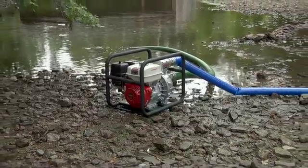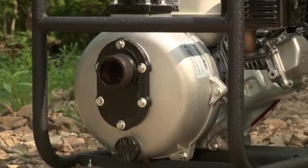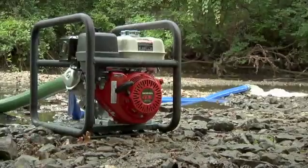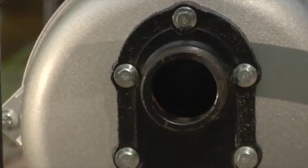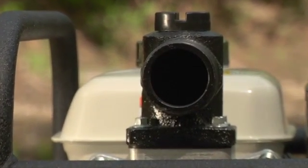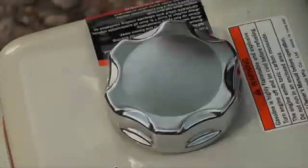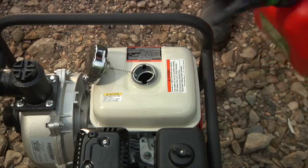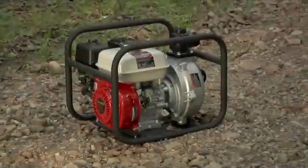An aluminum pump housing delivers long service life with a durable aluminum impeller and cast iron volute. The check valve holds a prime while the pump is not running, and it includes a 2-inch suction strainer with 2-inch suction and discharge ports. It runs for an impressive two and a half hours with nearly a gallon of fuel capacity.